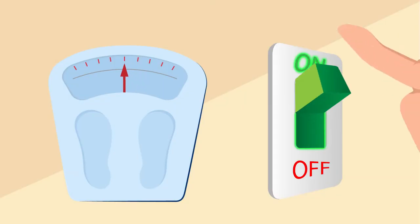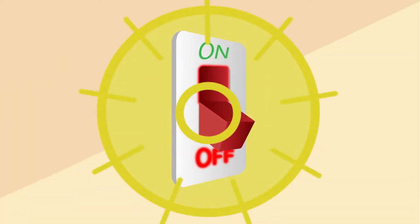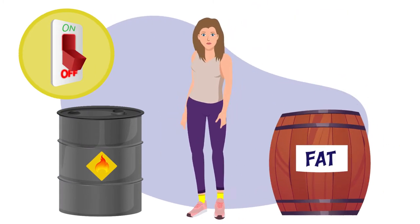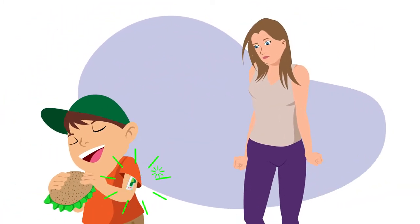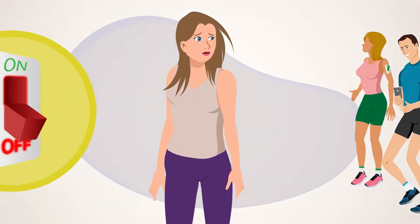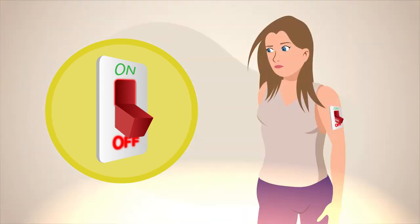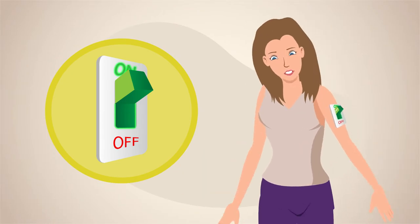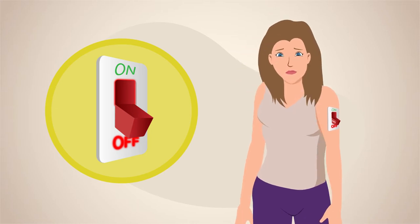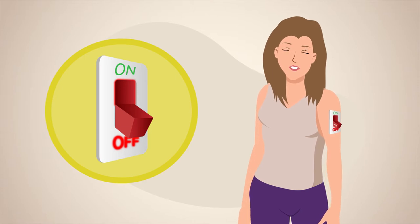What if losing weight were as easy as flipping on a light switch? What if your body had a simple little cellular switch that controls whether you burn food for energy or store it as fat? A switch that's flipped on in most kids, and all those naturally thin adults who seem to eat whatever they want without gaining weight. Well, your body actually does have this switch. It's only recently been discovered. And if you need to lose 30 pounds or more, then there's a good chance that it's switched off in your cells. So let's talk about how you can turn that switch back on, reboot your metabolism, and reclaim your body, your energy, and your life.